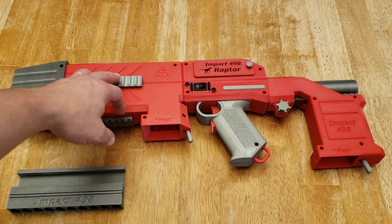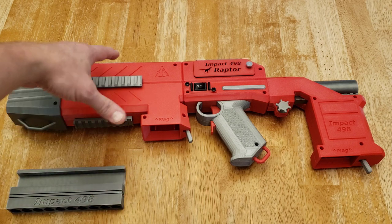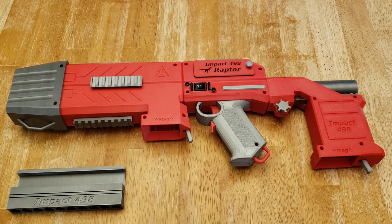Moving back, the blaster has five Picatinny-style rails on it, so you can attach different attachments as you would see fit — my favorite being a nice reflex sight on the top.